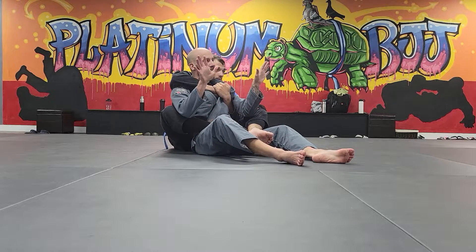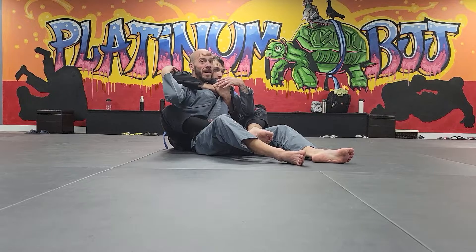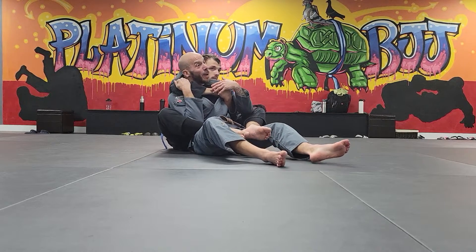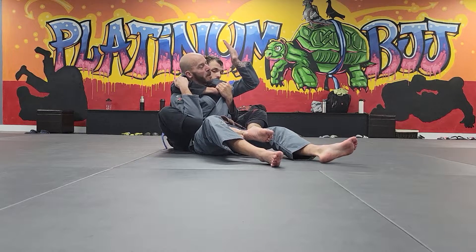Let's use our hands. In the gi, the hand that's choking you — I grab some gi above the elbow, anything I can get, and I pull down on it immediately. It takes the arm away from my neck.